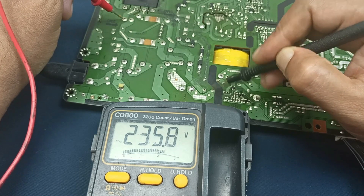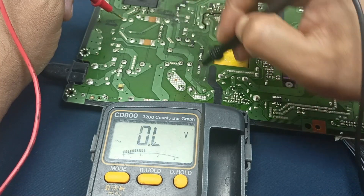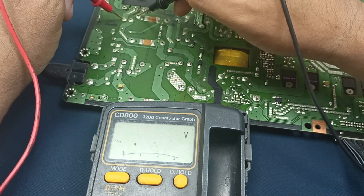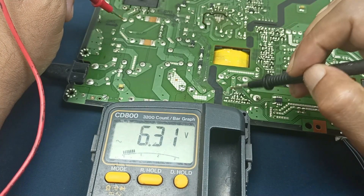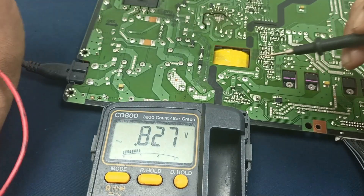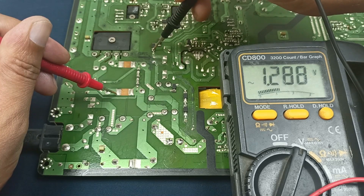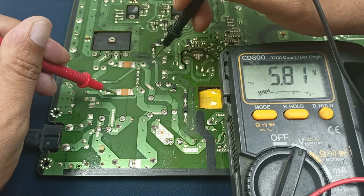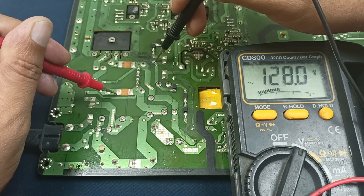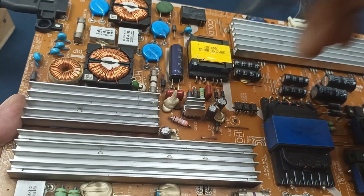This voltage goes to the bridge rectifier. Here there is no voltage present but this side has voltage — you can understand. I need to turn on this relay; I need to find out why it is not working. Voltage is present here, but more voltage should be present to turn this on. Let's check this line: 30 volts present here, but here only 1.2 volts present.